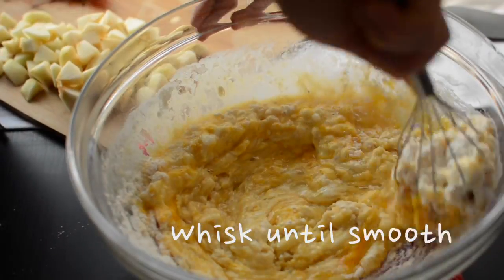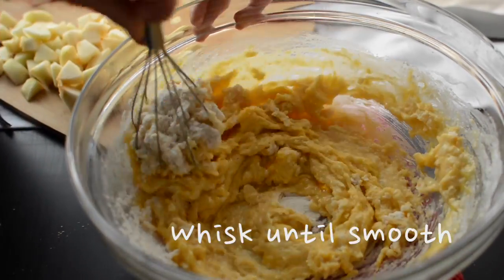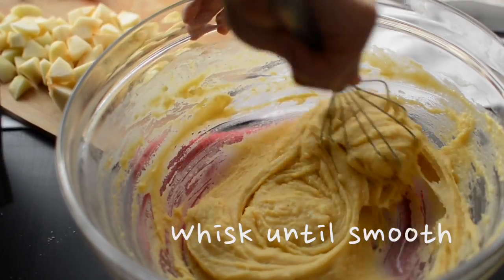Even if you're just mixing everything together, once you bake the muffins they will still be light, fluffy, and airy.